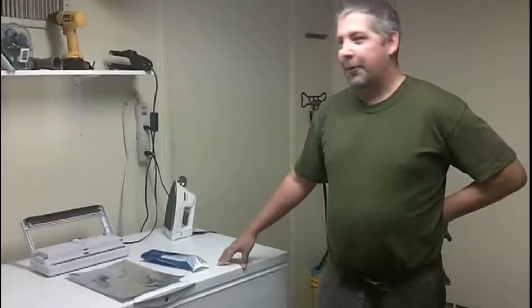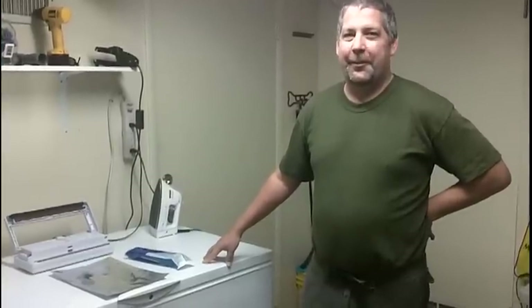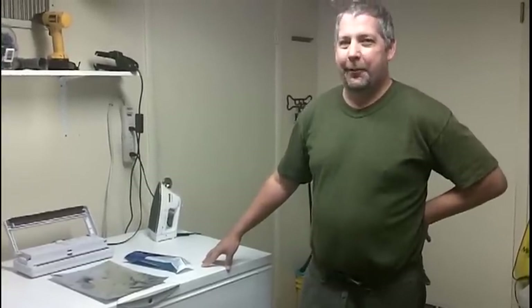Hey everybody, this is Tobias Truman from Discount Mylar Bags. Here on this 105 degree Sunday here in Nashville, Tennessee, we decided to do a little video indoors today.